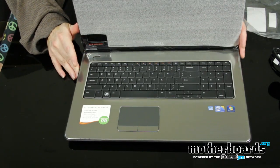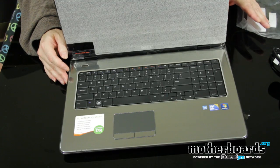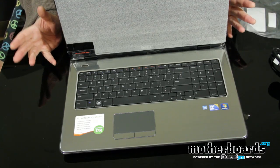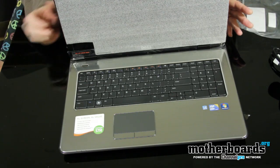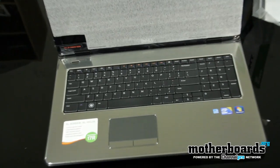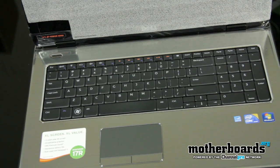So that's what comes in the box: all the warranties, all the manuals, the restore driver, the power plug. The battery is already pre-installed so you just turn it on and go. That's everything in the box of the new Dell Inspiron — model number i17R-2950MRB. Thanks for watching!